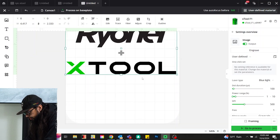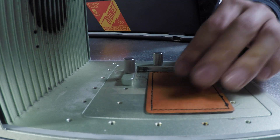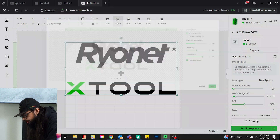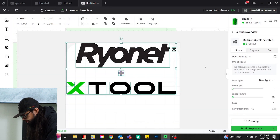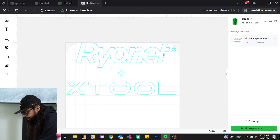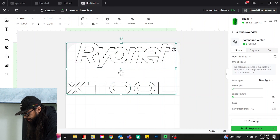We uploaded our artwork and we are going to place our material. Since this is an image, we want it to be vectored — we're going to use the trace feature. We're just going to let it auto-trace and use the standard settings. We'll highlight and select the bitmap, delete that, keep our vectored image, and merge everything together.